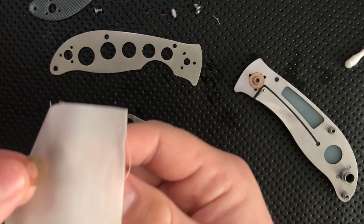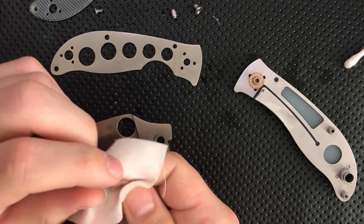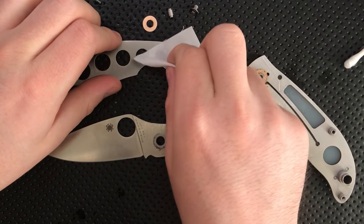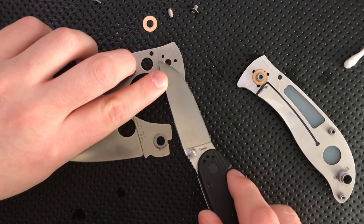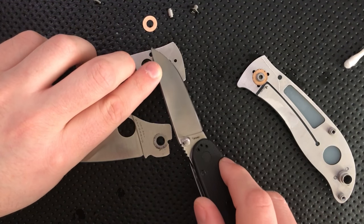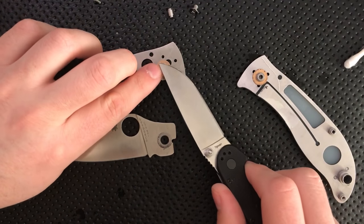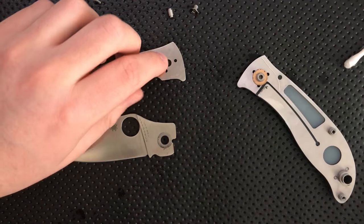So yeah, that popped off pretty straightforwardly, and it was just being held on by threadlocker. That's not ideal, but it's not the end of the world. That's a reason to use very little threadlocker. The other thing is that can cause issues with tolerances — you could end up in a situation where you're out of spec because there's too much material up behind the washer, and that's a different flavor of ugly — really frustrating when it happens.